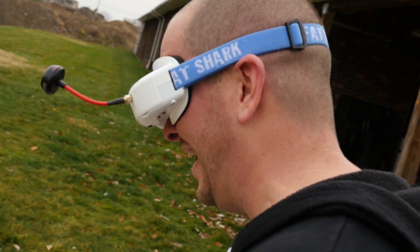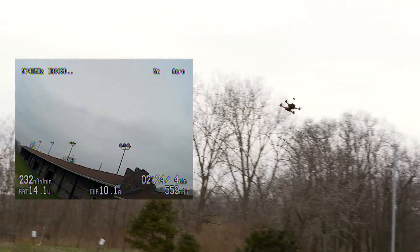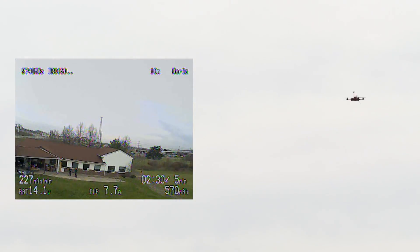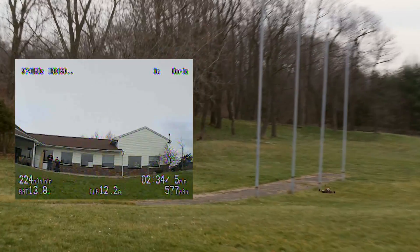I just can't believe how easy it is to fly. Let's go ahead and bring it in. One nice thing about horizon mode is because you have self-leveling, you can go ahead and put it back to level and then bring it in for a landing. It's very deceiving with your camera tilted back to get level right.